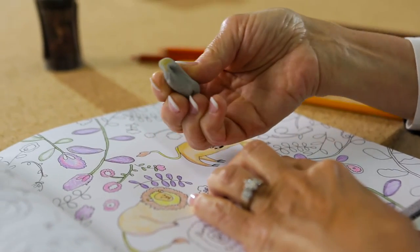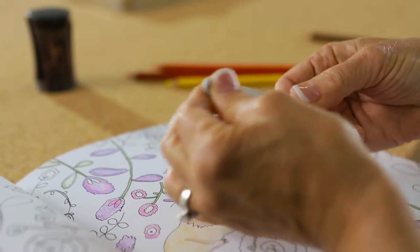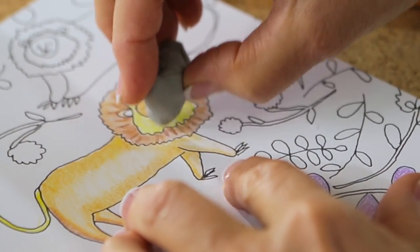As you erase with the kneaded eraser, it will absorb the color. So stretch it and knead it to clean it. Notice that this eraser doesn't wrinkle or damage your paper — that's one of the beauties of this eraser.